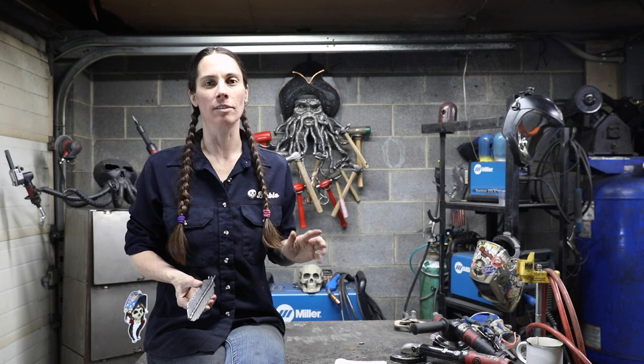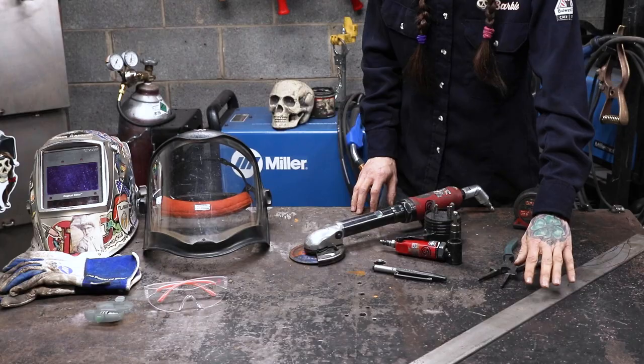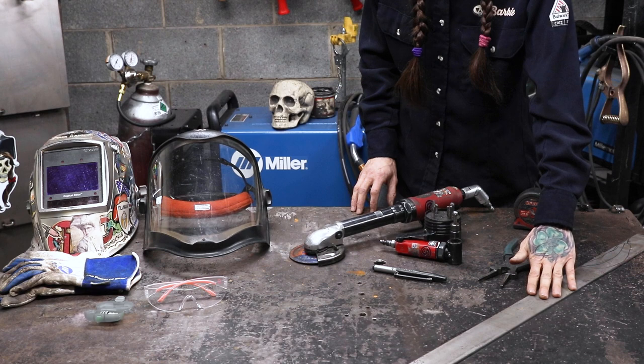My name is Barbara the Welder and I'm a full-time metal sculptor. Today I'm going to teach you how to weld a feather.